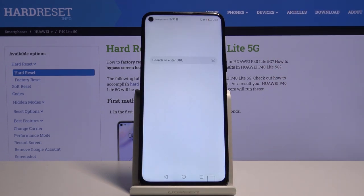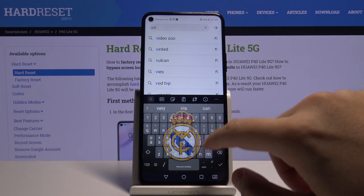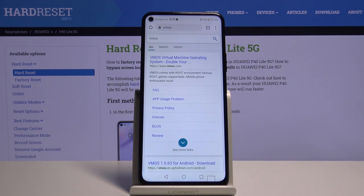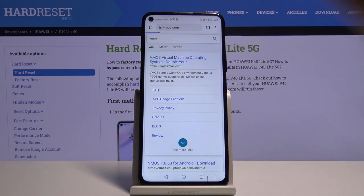Let's tap on the browser and tap on the search bar and enter the VMOS phrase. Click on the result to find it and we have to enter this website: VMOS Virtual Machine Operating System. So let's go for it.